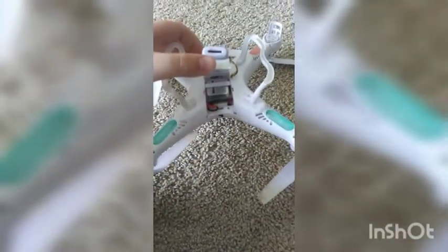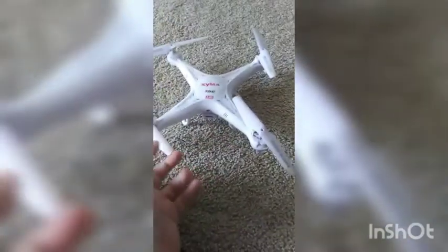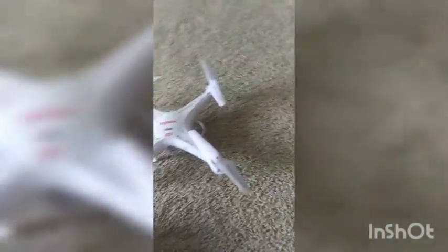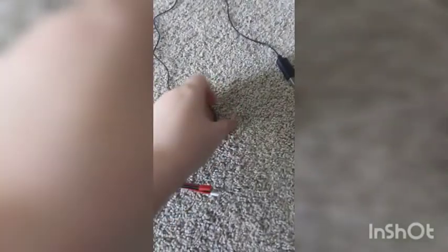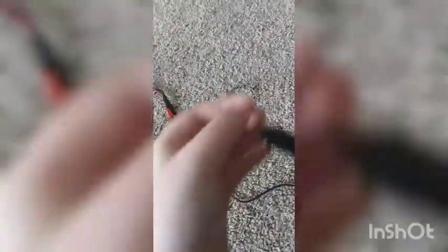It plugs in right there. Right there is where the battery pack goes. They're pretty small — they have about 15 minutes of play time. The propellers are changeable. And here's the charging port. What you do is plug this right here into this, and you can charge five at a time, because one battery is only 15 minutes and it takes about an hour to charge. You plug this into like a computer or a brick and charge five at a time.